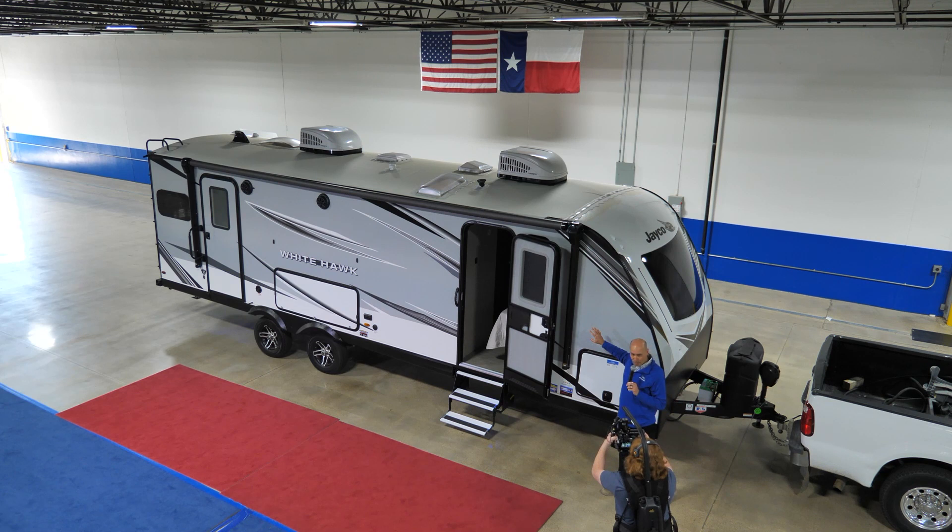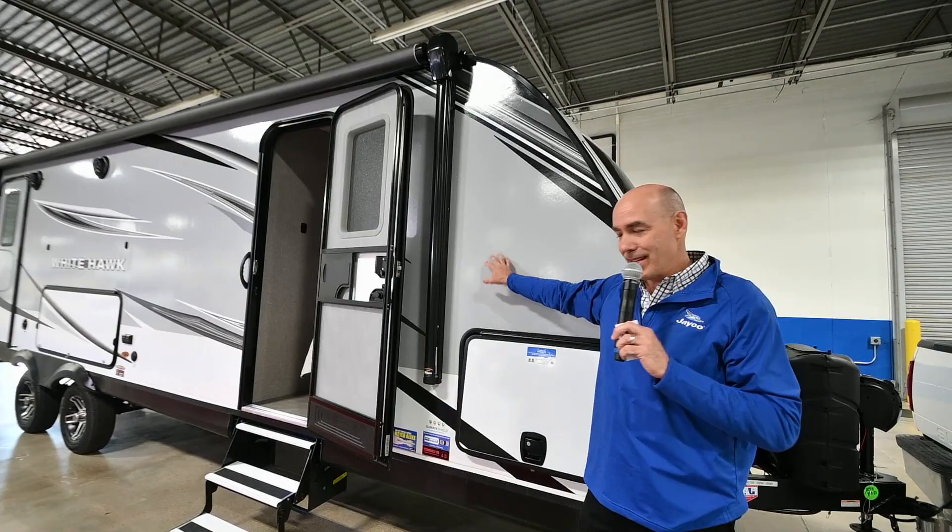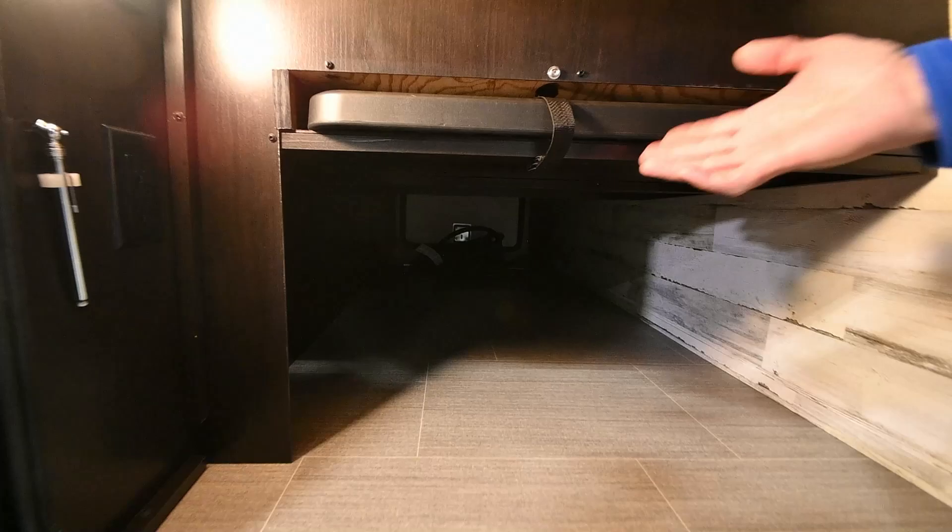With Jayco fiberglass walls, these are vacuum-bonded walls instead of pinch-rolled like the other guys do. It's an expensive and time-consuming process, but it's worth it in the long run because it virtually eliminates the possibility of the wall delaminating over time. Check out the storage here.